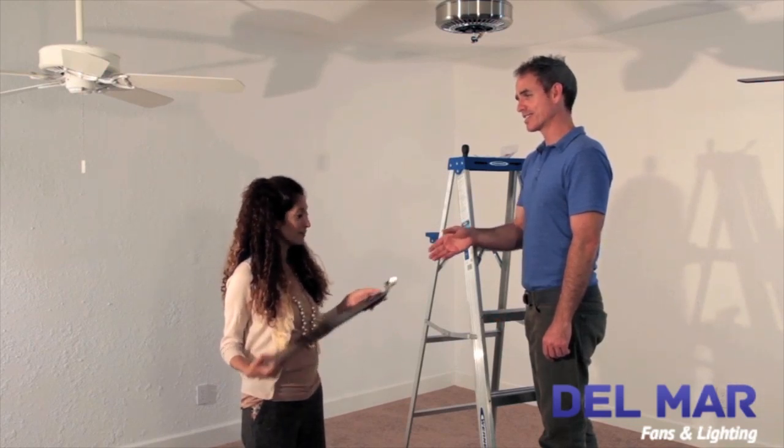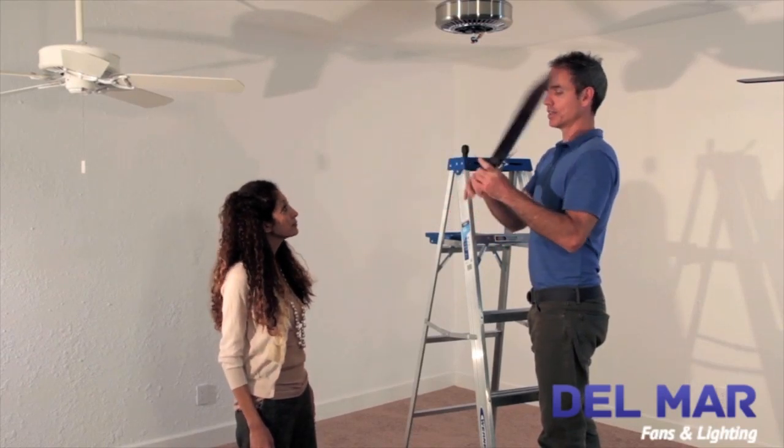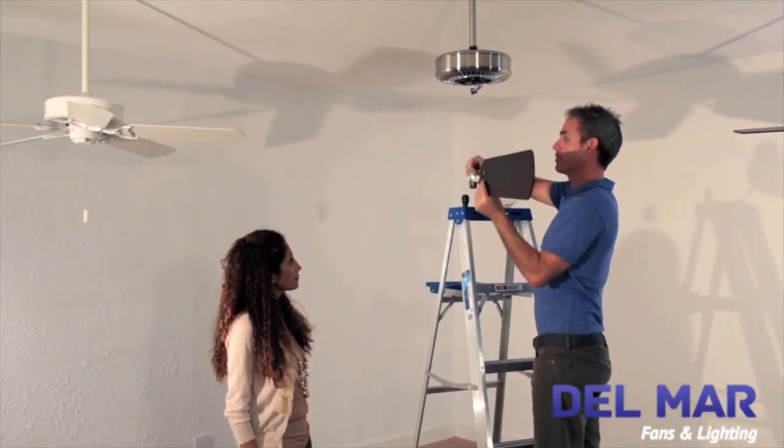We have to install the blades next. So we'll take the pre-assembled blades that we assembled earlier and install the blade arm directly to the motor housing with the screws that came with the fan.